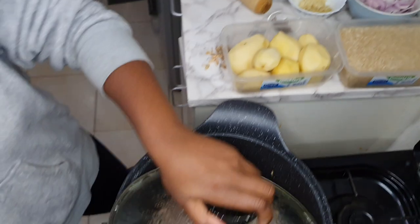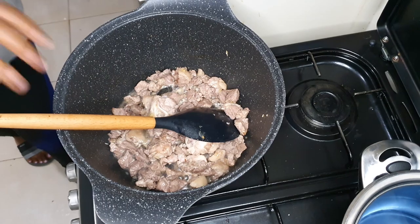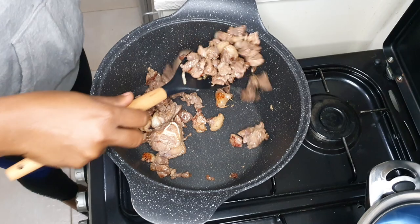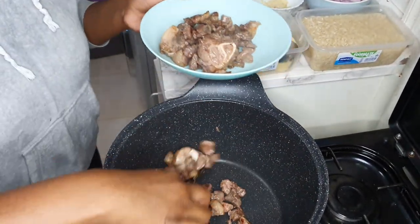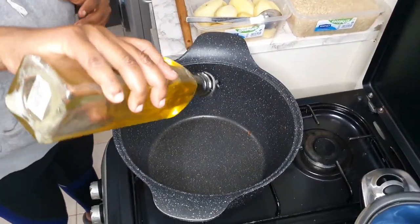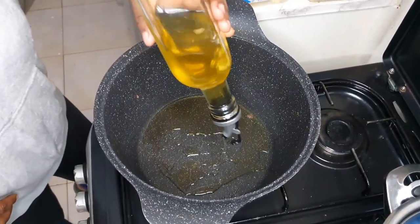So let's check on our meat. Once all the juices have come out, just let it cook until all the water dries down. So all the water has dried down. You're going to need a lot of oil — this is like three tablespoons — and I'm going to fry the onions.